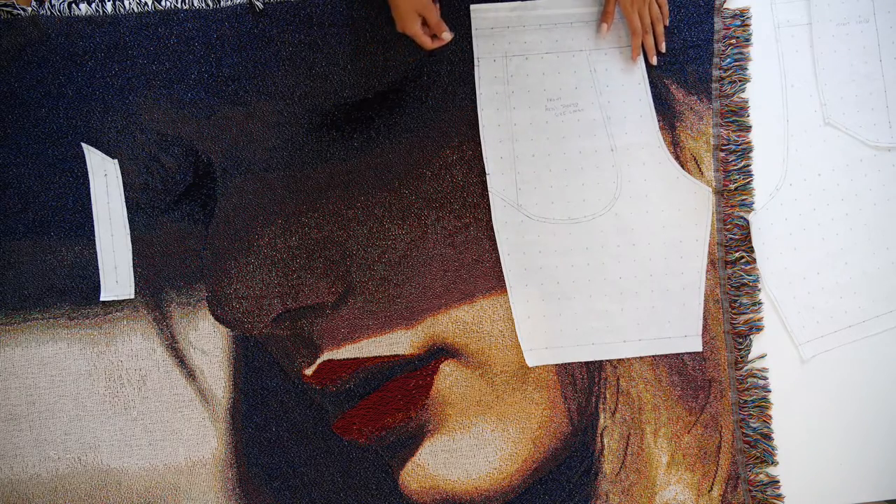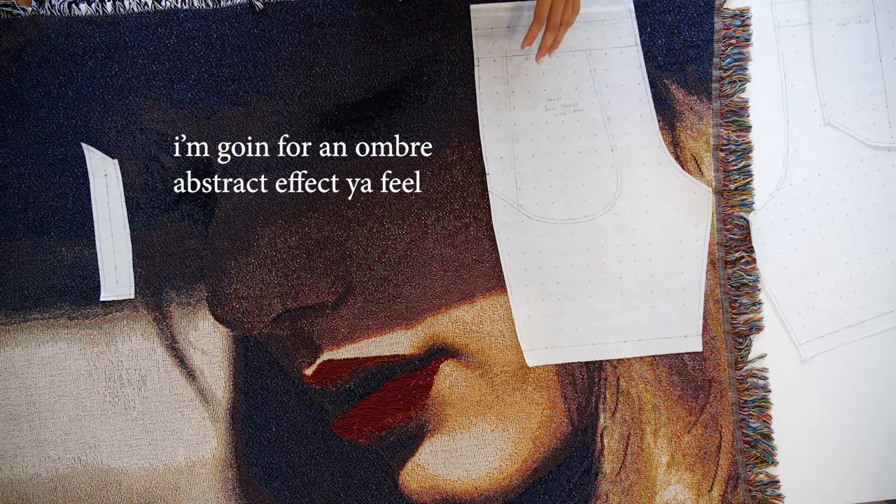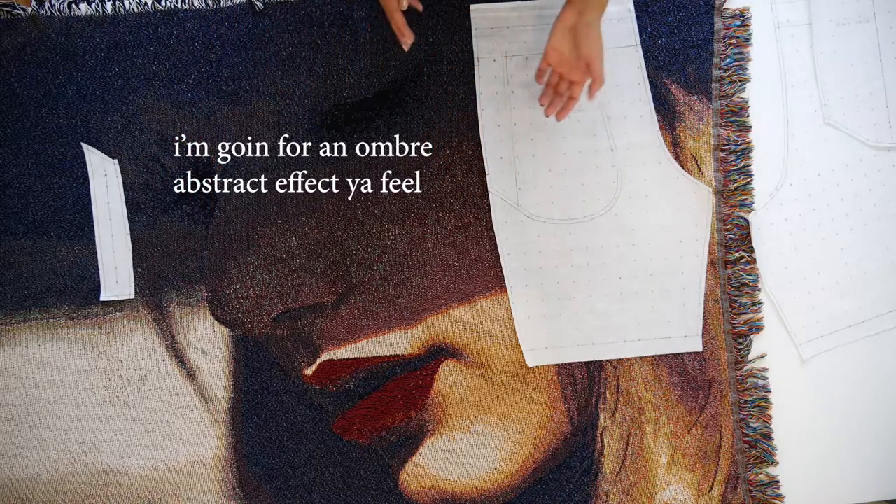Let's get into the tutorial. I will be marking out the shorts with chalk so I can get the print placement that I want.